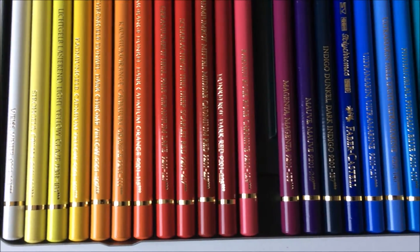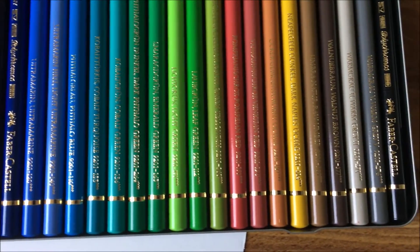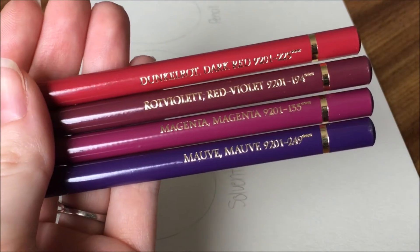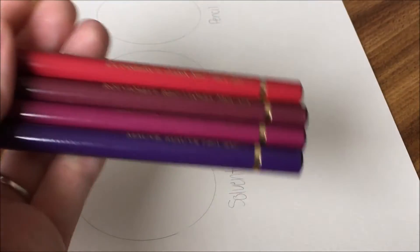You don't want to use colors that will fade after a few years or your customers will not be happy. But if you are just wanting to casually draw and don't plan on selling your work, then you shouldn't have to worry about what brand you use. I will say that the Polychromos are smooth when they go on paper — it's like butter. I am very partial to them.